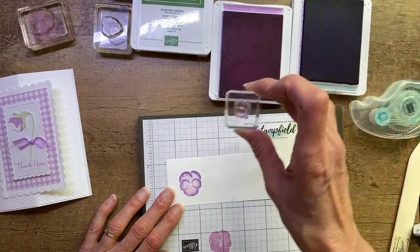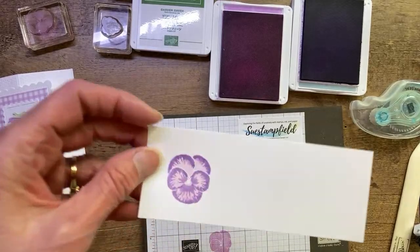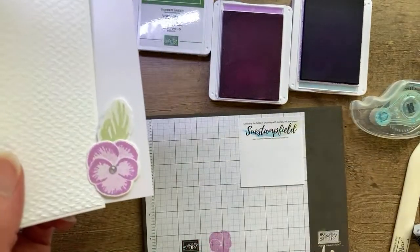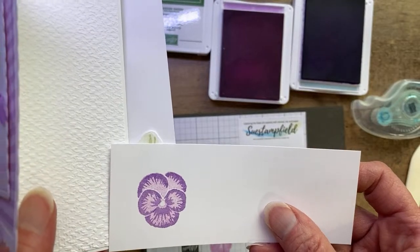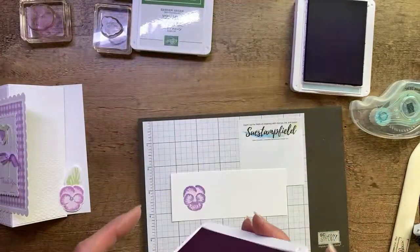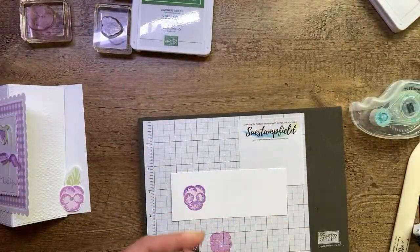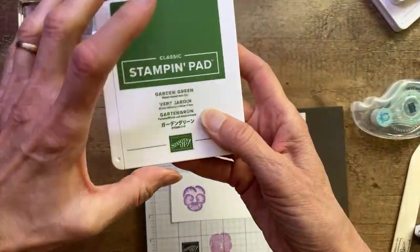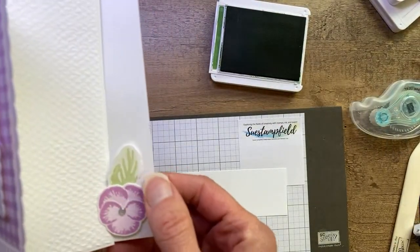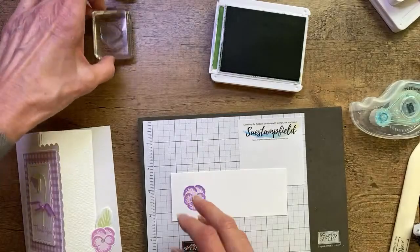I'm going to ink up the little detail stamp in Highland Heather and stamp that full strength right there. There we have our pansy. Let's compare it: this one is just Fresh Freesia and this one has Fresh Freesia with Highland Heather. For my leaf, I'm also going to grab the Garden Green ink pad — we're going to change up the green. For this card I used Soft Seafoam; for the leaf detail I stamped off the Soft Seafoam. For this one I actually grabbed a different leaf — there are two leaves in the set.